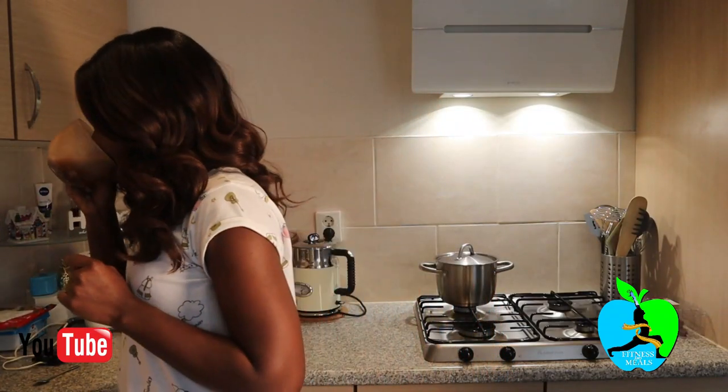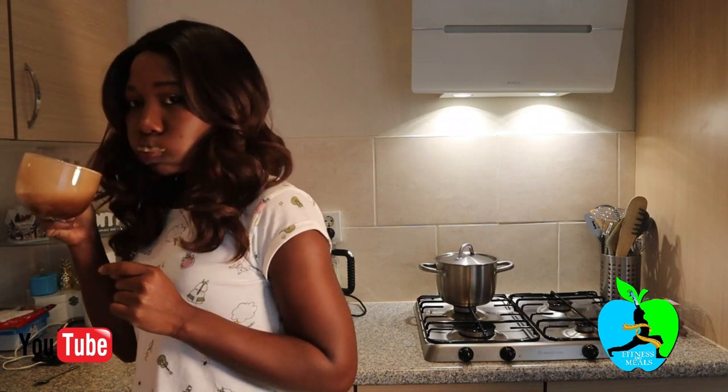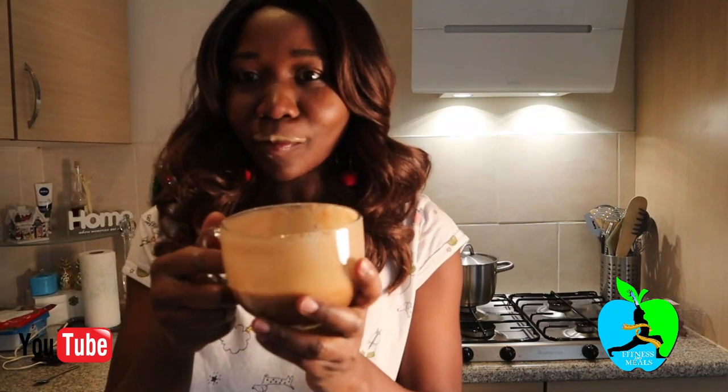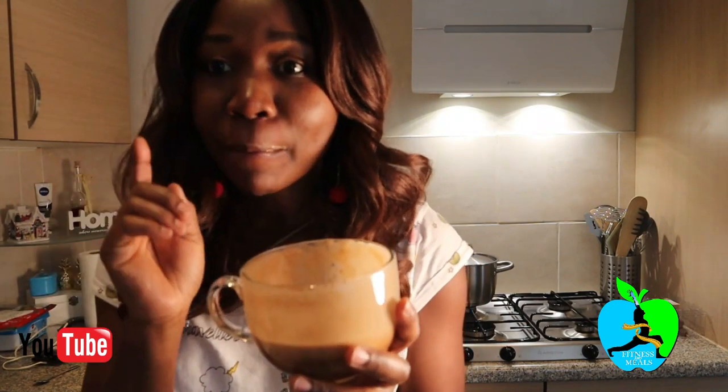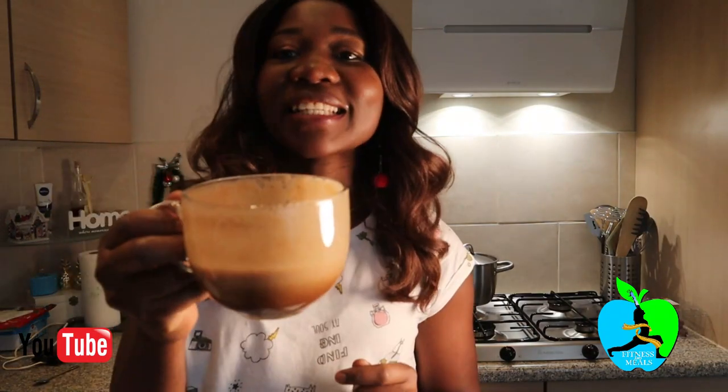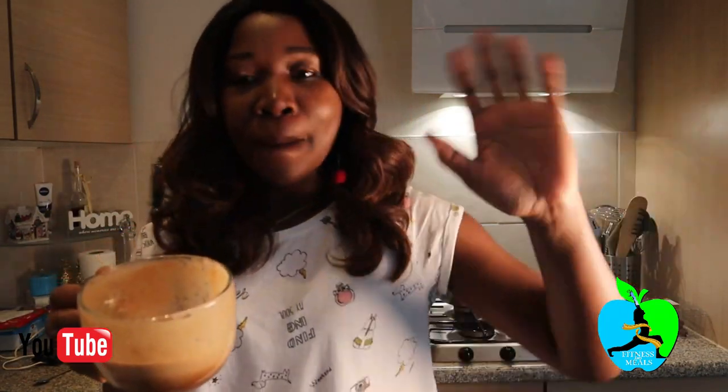That's how you get a flat tummy within three days. Main ingredients: coffee, banana, and a lemon — that's the magic. Cheers! I guess I'll see you again in the next video, bye bye.